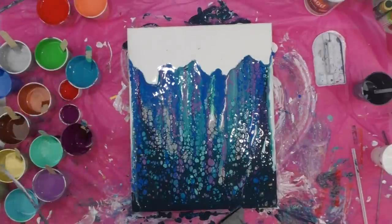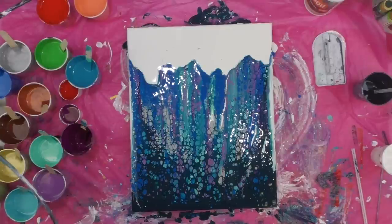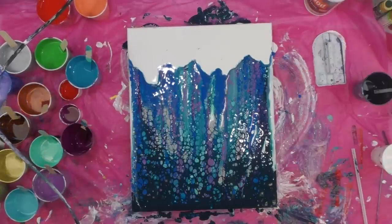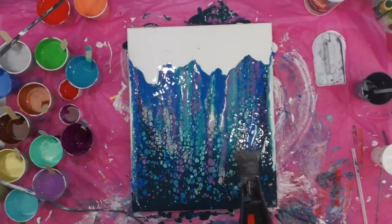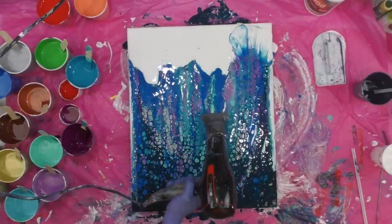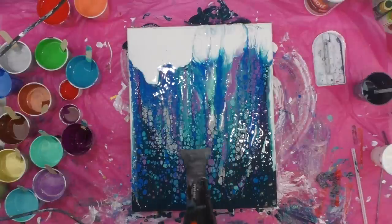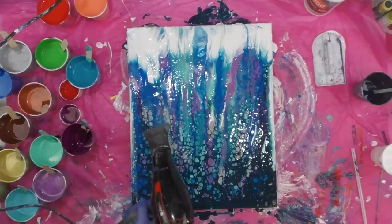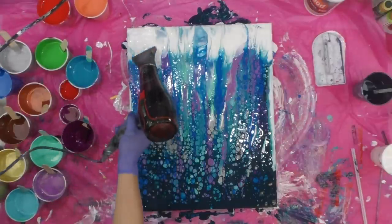Now I'm going to use a blow dryer, and you always use a cool setting — you don't want to use heat because it will dry the surface of your paint. This is a super powerful blow dryer so I put it on a low setting. This is where I say it's kind of a combination of a swipe and a Dutch pour.